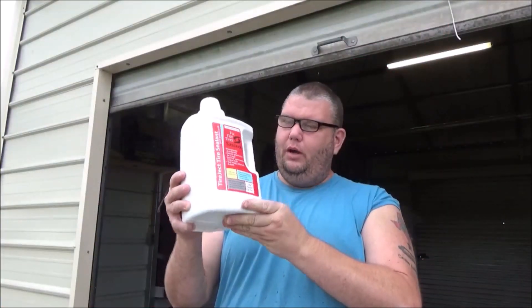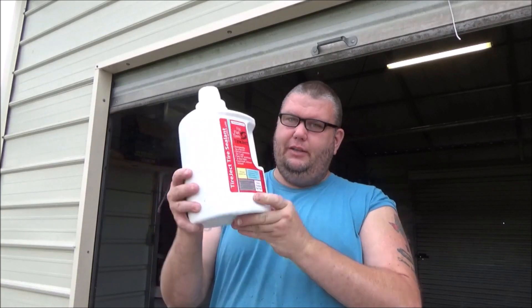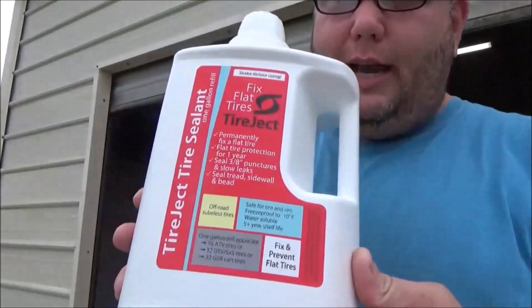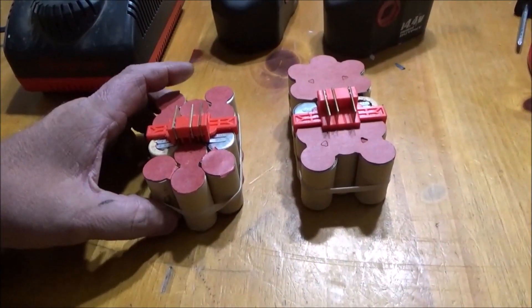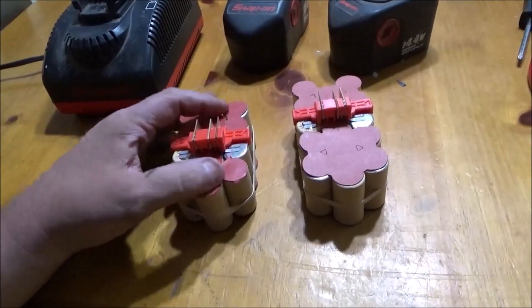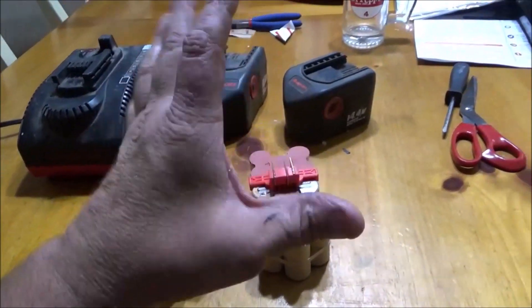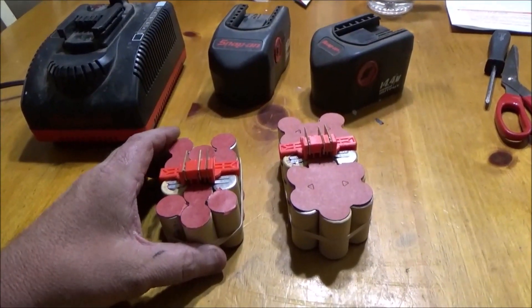Good morning, More Medic One. Today we've got some tire sealant I want to talk about and share with y'all. It's called Tireject. This battery rebuilder company is called EZtronics — definitely good quality reviews. Basically all you do is take your battery pack apart and slide the new upgraded batteries in.